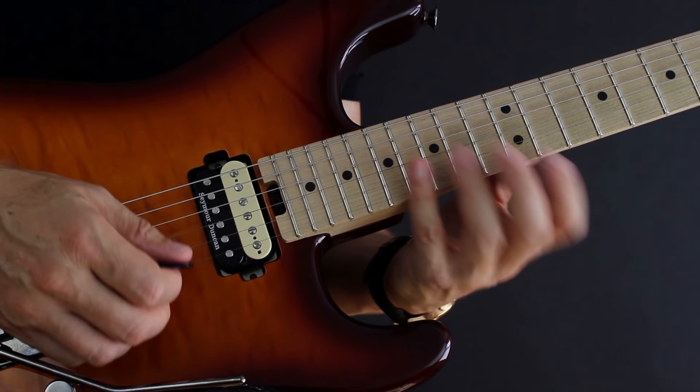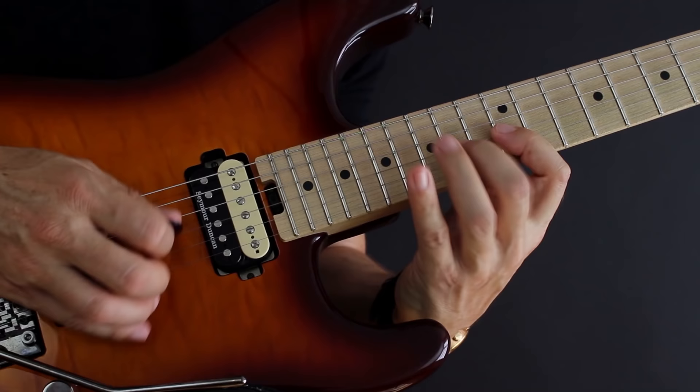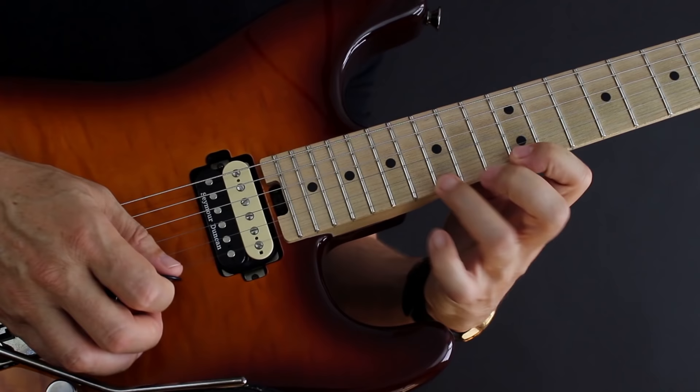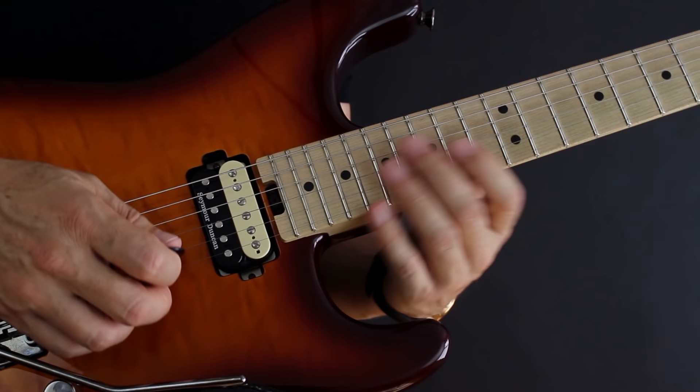So we've got 12, 15, and 17 on the high E string. Why would we want to play that shape that way? Because we can do stuff like this — a little bit of sweep picking action, some hammer-ons and pull-offs, and no alternate picking string shifts, which makes this much easier to learn very fast.